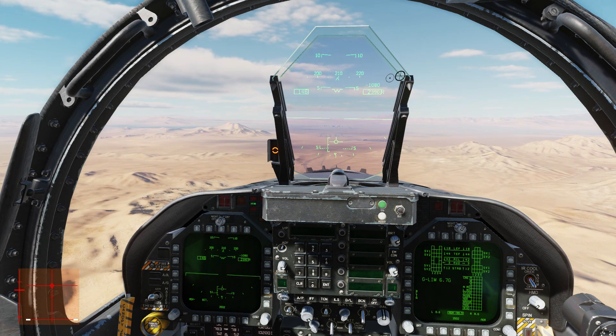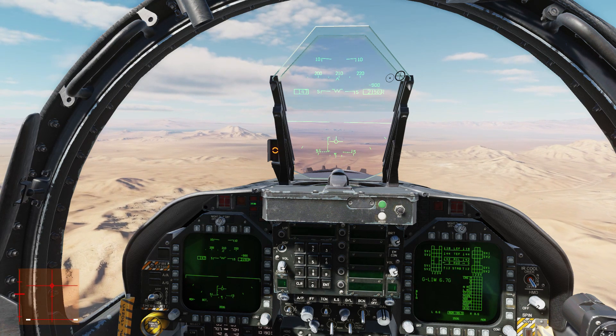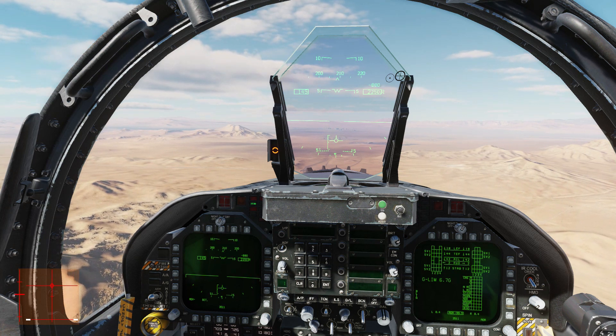Remember: if you're coming up short, throttle up. If you're going long, throttle down. Trim in the direction that you want the flight path marker to move against the E-bracket.